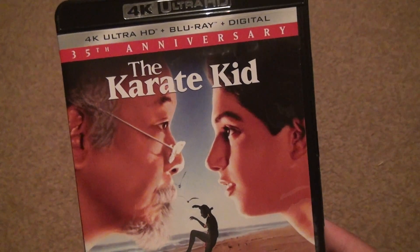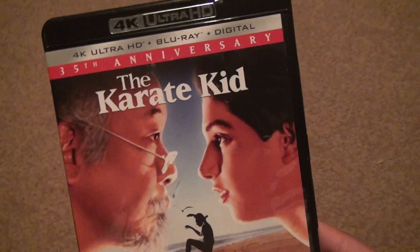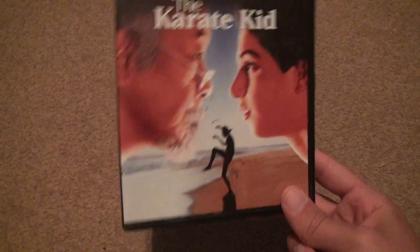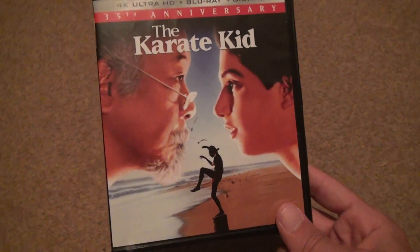It did not come with a steelbook or a slipcover. To tell you the truth, the slipcover is exactly the same as the case art, so I don't see what difference it makes to so many people. Alright, bye-bye.